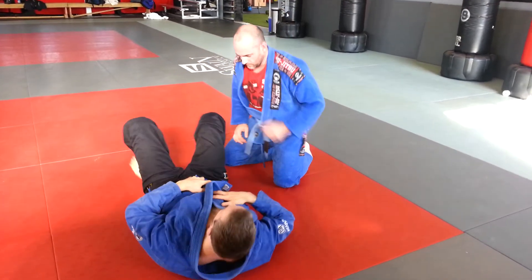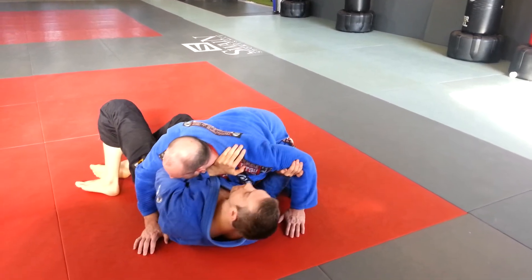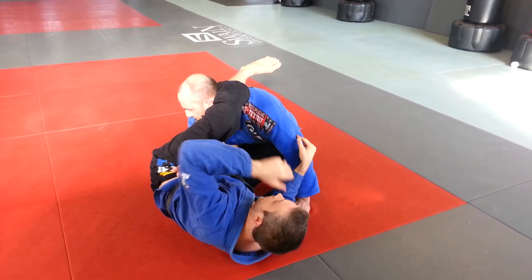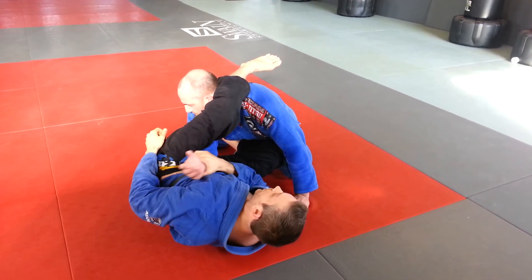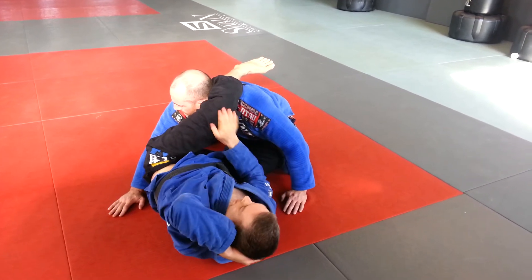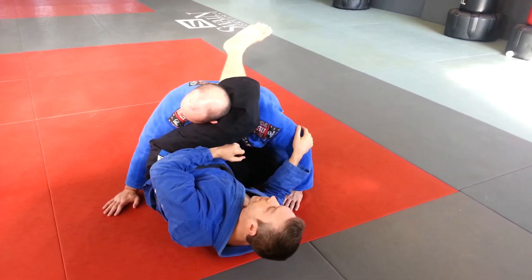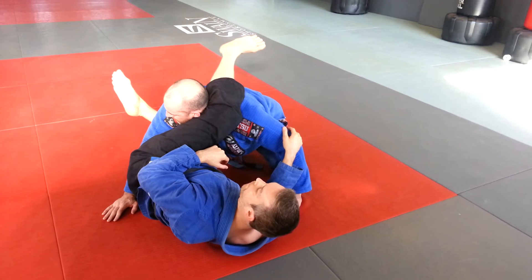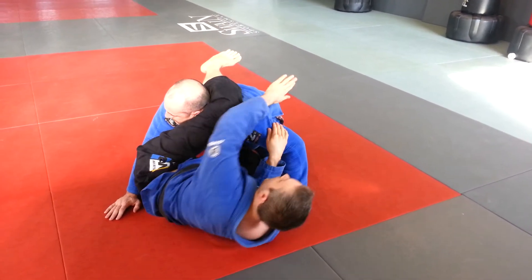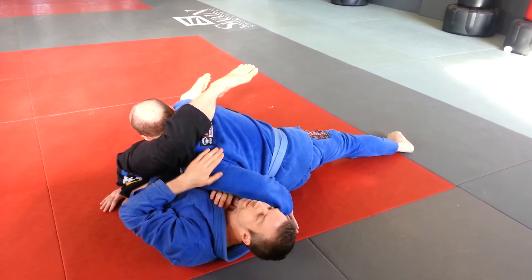Another detail: this guard is called a monster guard. Getting the legs in position is called leg in, leg over — so you go leg in, leg over. I go for that arm bar, he pulls the arm out, and I've got my submissions. This leg position on his neck helps prevent him from passing in this direction. My foot on his hip keeps him from going the other way. However, I'm not really controlling his hip, so if he drops his hip all the way down toward my upper body, he's going to kill this guard.